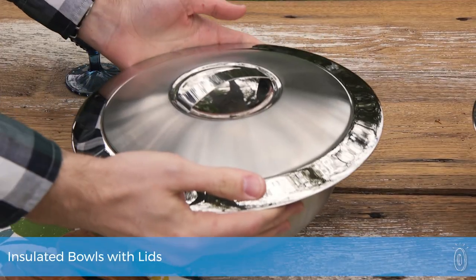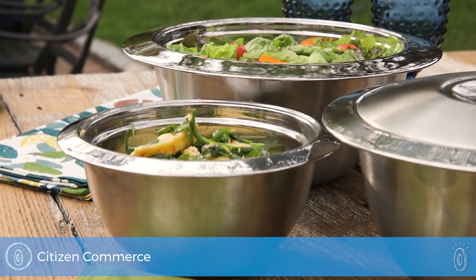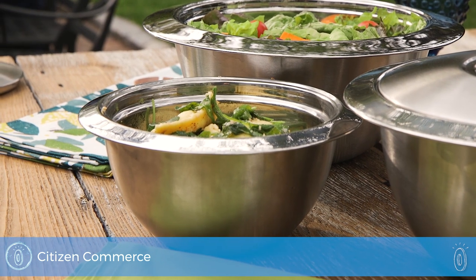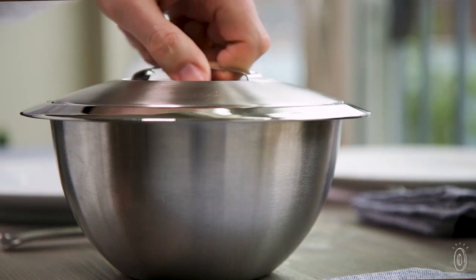OG serving bowls combine a polished, table-ready finish with built-in insulation that keeps food at just the right temperature for longer. The stainless steel bowls have a double wall insulation to keep warm dishes warm and cold dishes cold. And it eliminates drippy condensation, too.